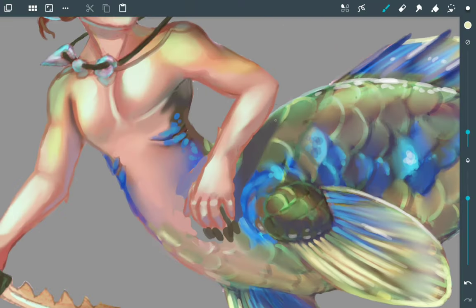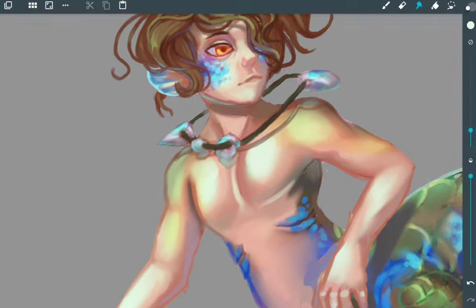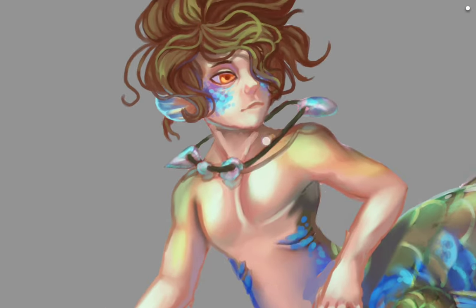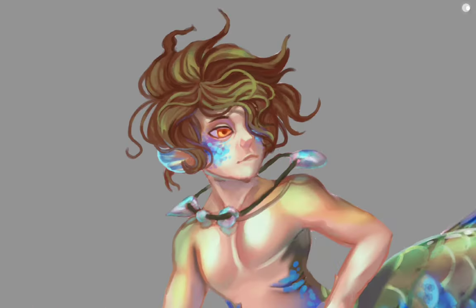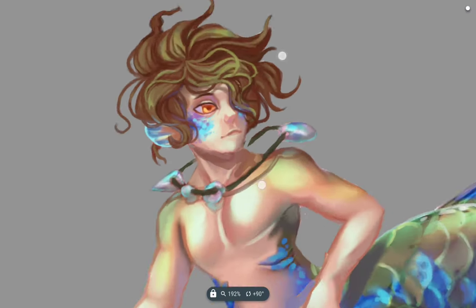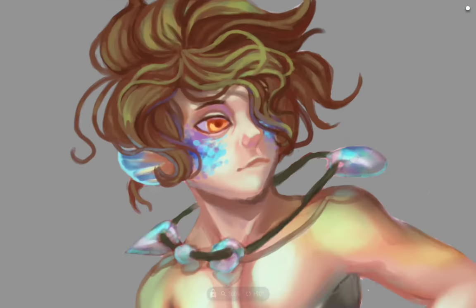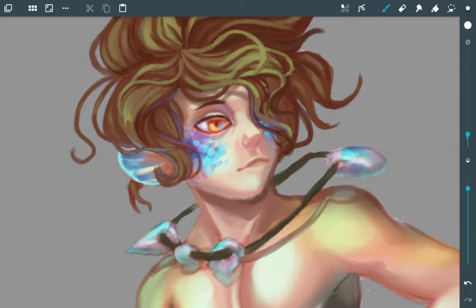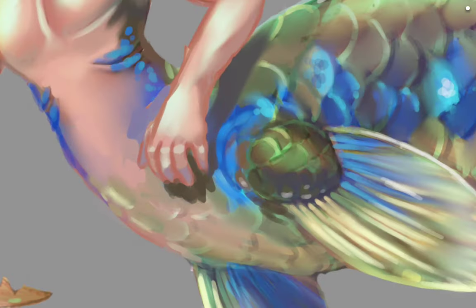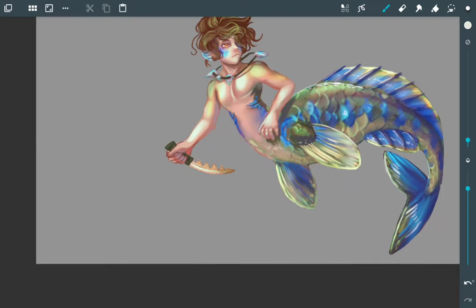We're nearly done. I've had it with this picture by now, so I just quickly finish the parts still staring me in the face. The head's too big — I resize it just a tiny bit smaller, which looks better, and this is pretty much done. I'm going to head on to the background now and do something simple.